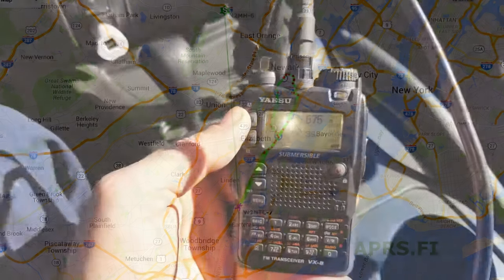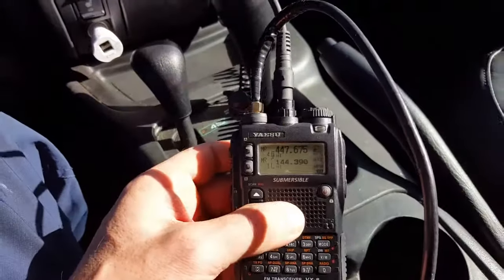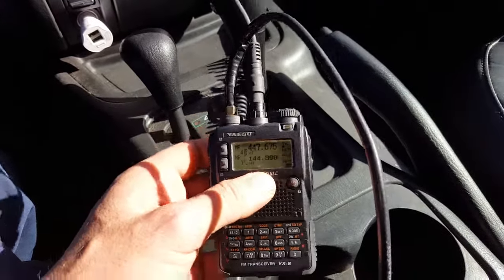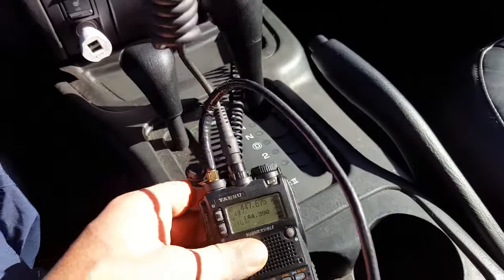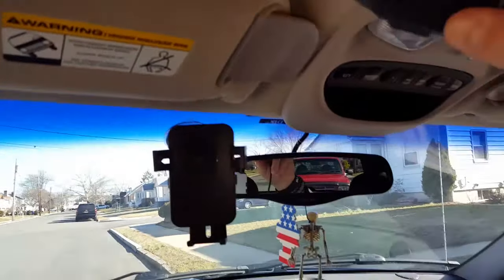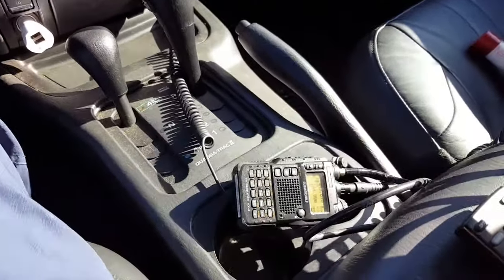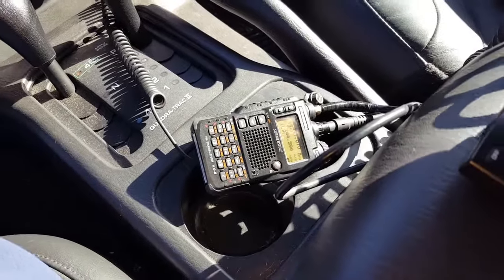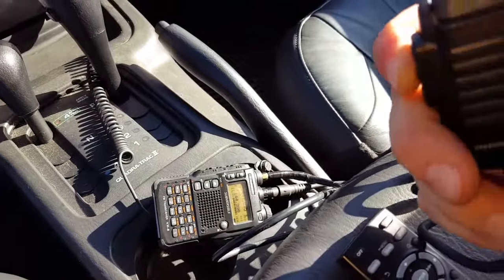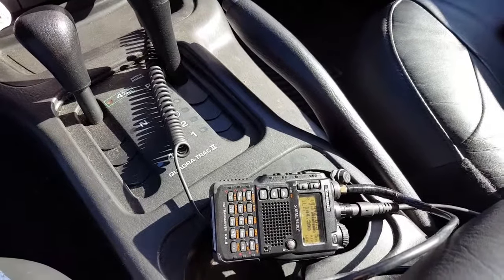I hope to put the APRS.fi screen up since that only happened a couple weeks ago. Pretty much every time from here I'm always hitting that repeater, but only with this Comet antenna — the performance is outstanding for APRS and everything else. I have the local repeater tuned in here, so let me send a test call. W2NTC testing.